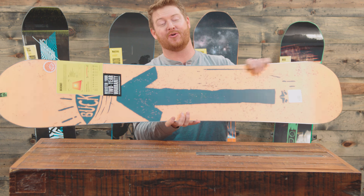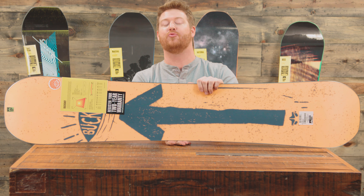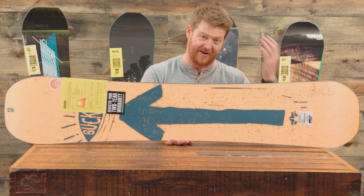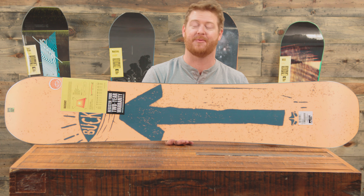The Buckshot features a flex rating of a 6 on the 1 to 10 scale — quite a bit more poppy and a little bit more firm than the average park board, which is kind of cool because it makes the Buckshot a really, really good jumper. Combine the camber profile with some of the cool laminates it has inside and this is a deck that does really well in a lot of park style conditions and on a lot of park features.